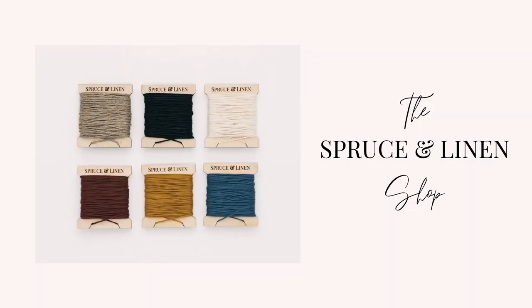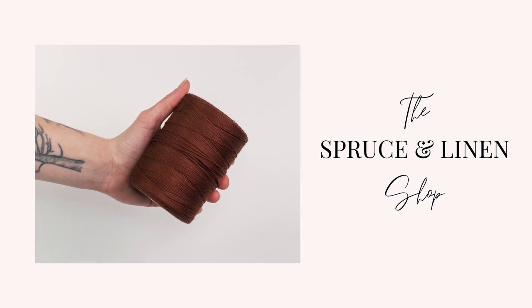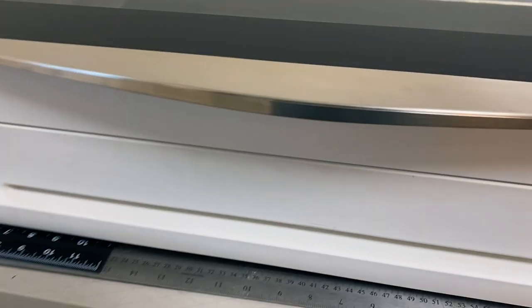This video is brought to you by the Spruce and Linen Shop, where you can find weaving looms, kits, tools, and supplies. Link in the description box below.